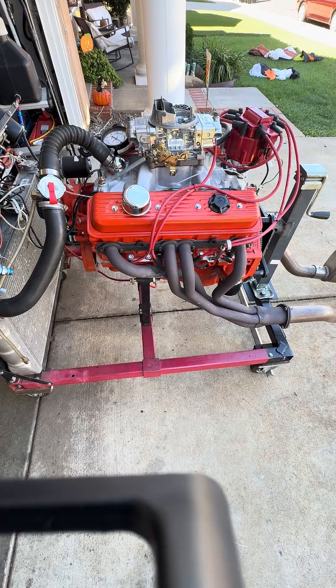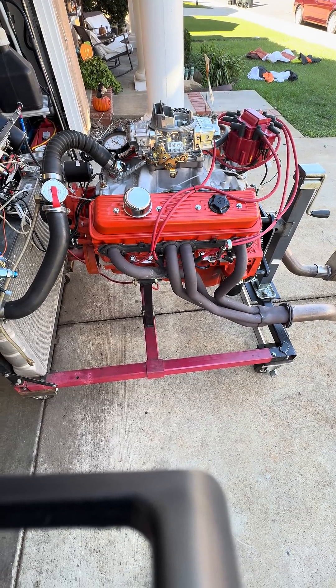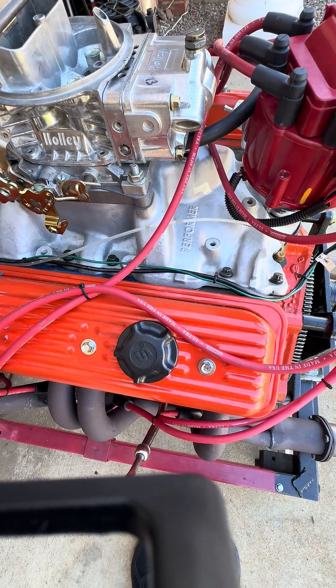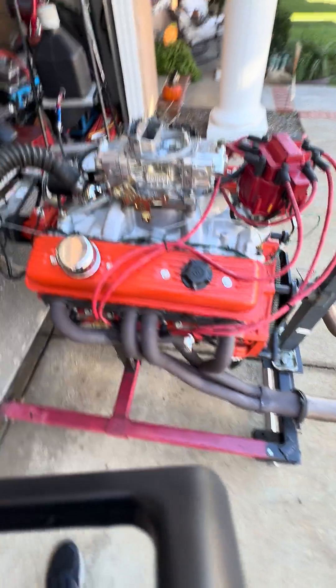It's got a 280H camshaft in it, custom pushrods, and roller tip rockers. It's fitted with an Edelbrock Performer intake manifold and a Holley Avenger 670 carburetor.